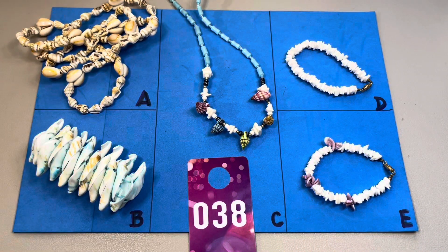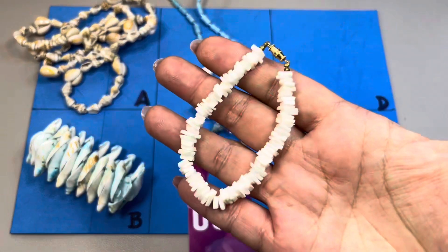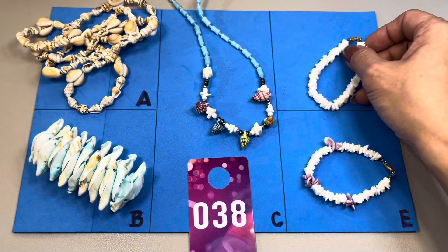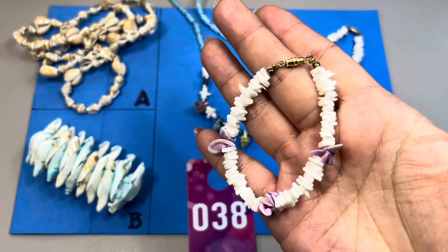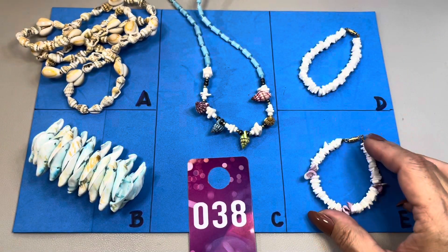38D and E are both puka shell bracelets — very small, they're each six inches. The first one, 38D, is all white and has a gold tone barrel clasp. And 38E has some purple accents, also with the barrel clasp in gold tone.